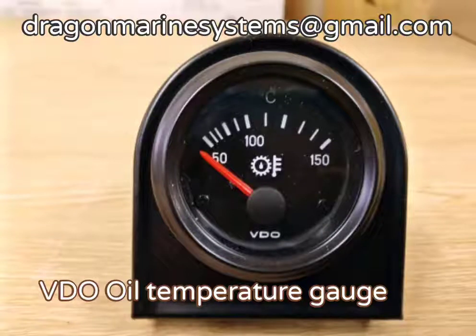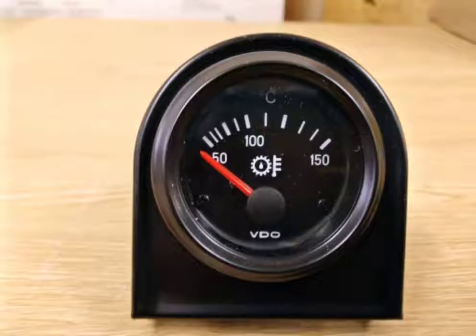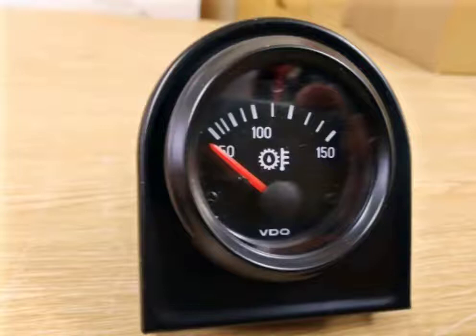Hello and welcome to this Dragon Marine Systems video. Today we're looking at the VDO oil temperature gauge. This is a standard 2 inch gauge with black bezel and a flat glass lens, graduated from 50 to 150 degrees C on a 45 degree sweep of the needle.